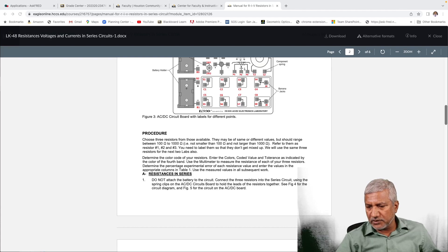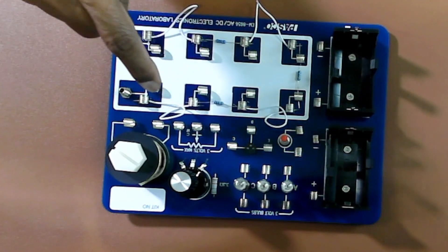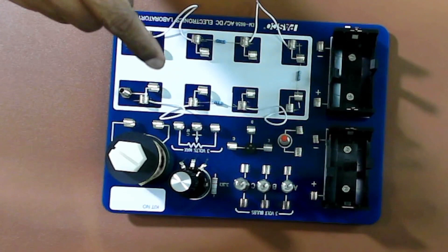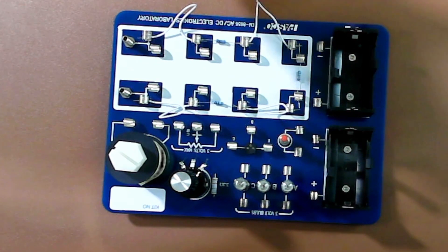I have picked three such resistors and connected them on the AC-DC board already, as you can see right now. Here is the first resistance that I've connected, then the second one and the third one. I've used four connection cables — one between these two, second one here, third and fourth. These connection wires are space holders because soon you're going to use the current sensor to measure the currents, and you will have to remove each one of those connection cables and insert the current sensor in its place.